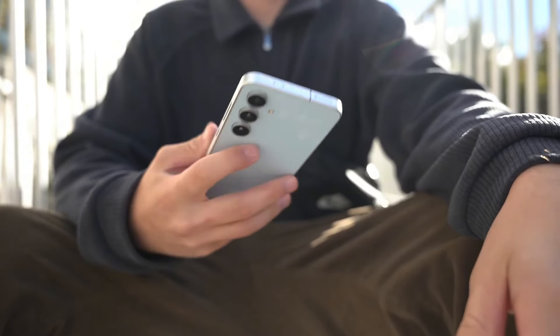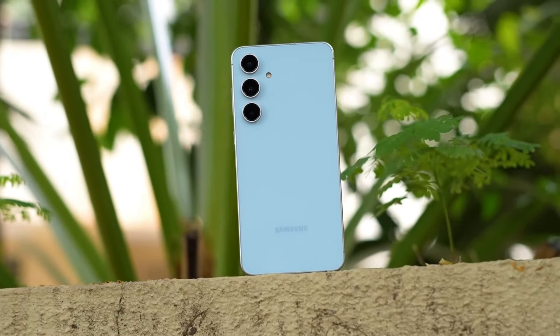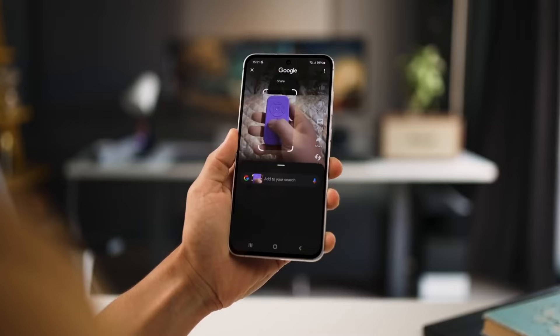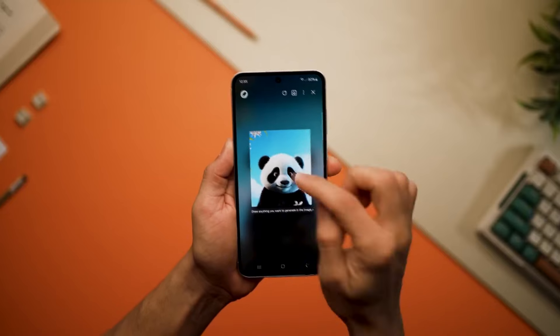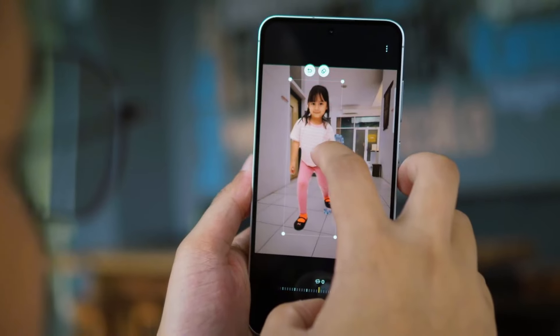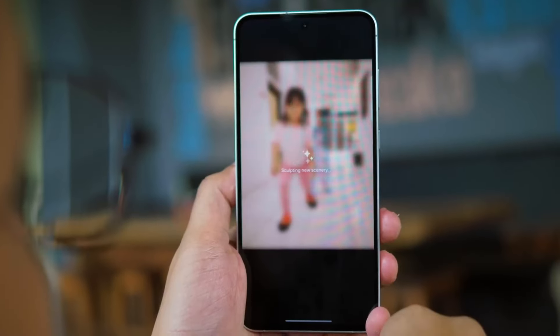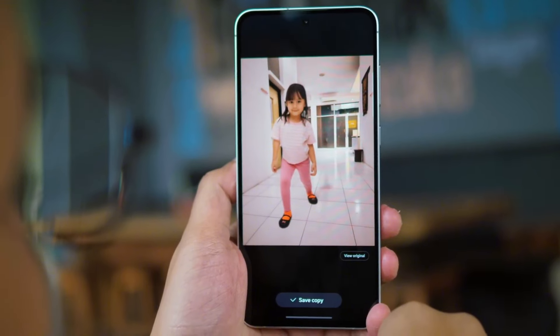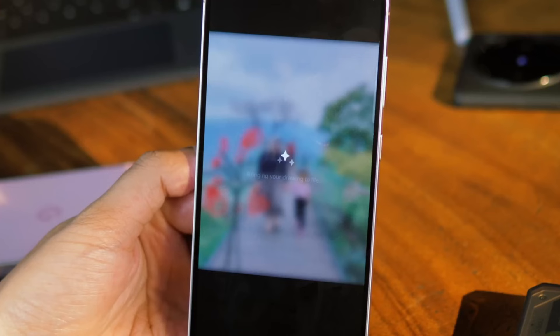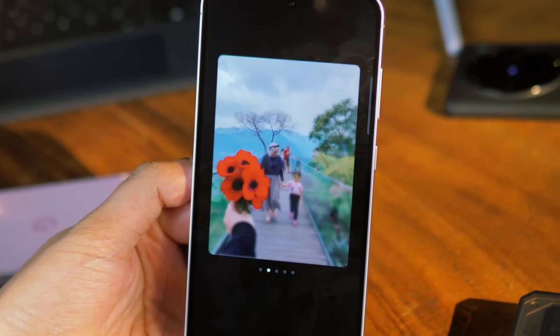Samsung has been really focused on AI lately, but I wasn't super impressed with the AI features on this phone. It's kind of hidden away in the settings, and I had to download a few extra apps to get all the AI stuff working. One cool feature is Photo Assist, which lets you fix up your photos — it's pretty good at removing objects. Another fun feature is Sketch to Image, where you can draw something and it turns into a picture.